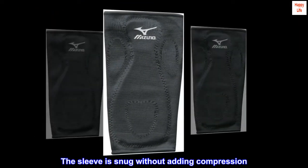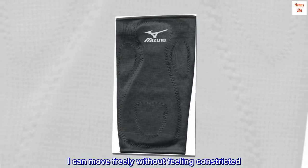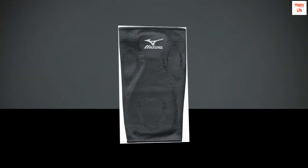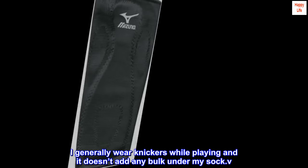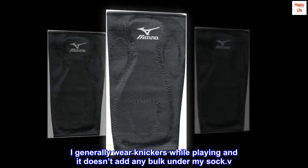The sleeve is snug without adding compression. I can move freely without feeling constricted. So far after wearing it for 4 games it stays in place. I generally wear knickers while playing and it doesn't add any bulk under my sock.